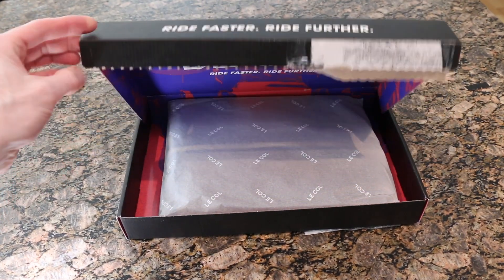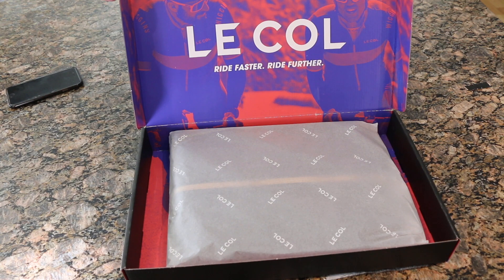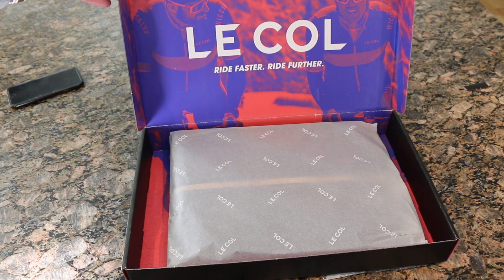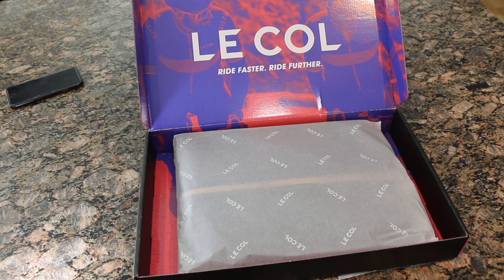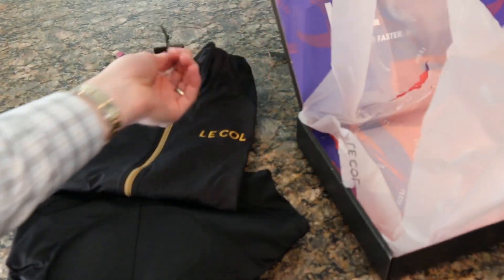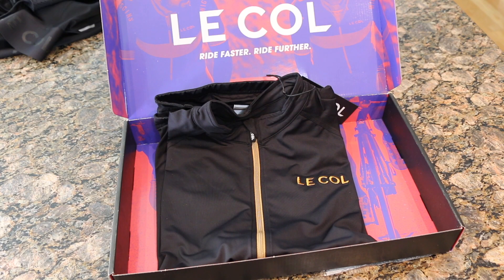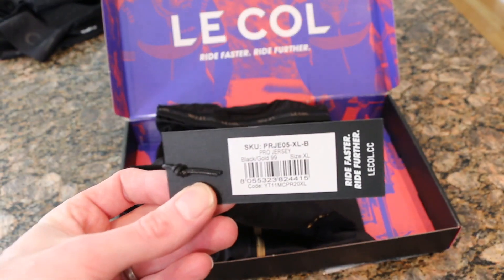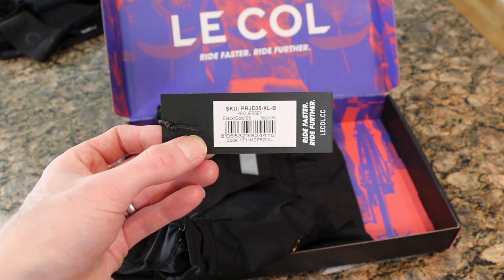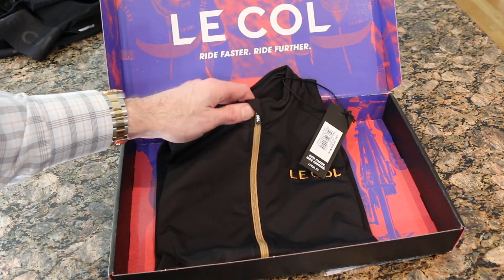Let's crack this open — really nice packaging, a colorful backdrop. It's also just a clean black box, nice and unassuming so no one's going to steal your stuff off the front step. The jersey itself has a gold-ish zipper. Looking at the label: it's the LeCol Pro Jersey, black gold 99, size extra-large — really cool right off the top.